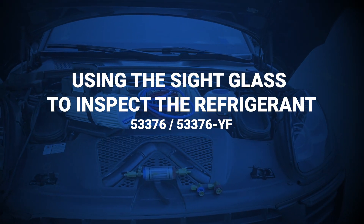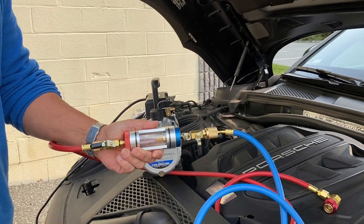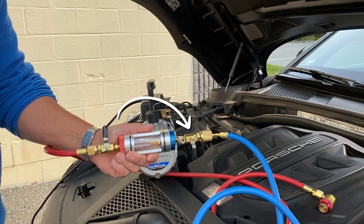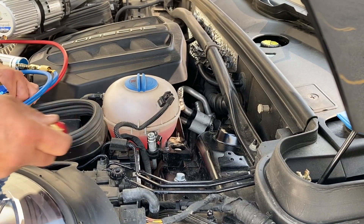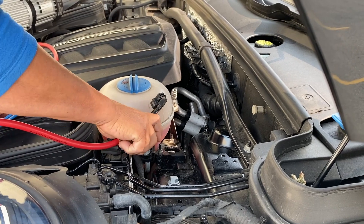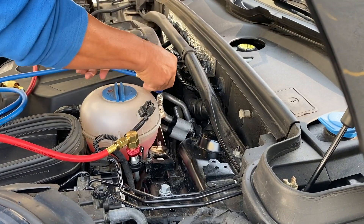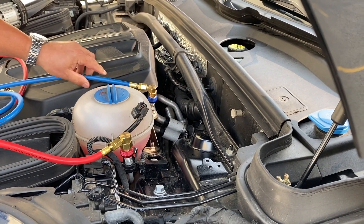Using the sight glass to inspect the refrigerant. Close both ball valves — the blue ball valve should already be closed from the vacuum preparation step. Connect the red high side coupler to the high side of the system, and connect the blue low side coupler to the low side of the system.